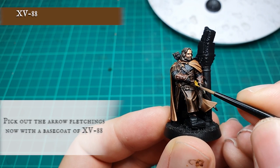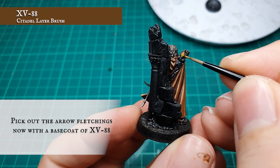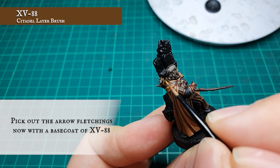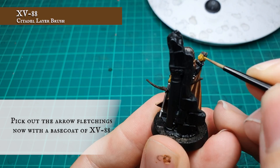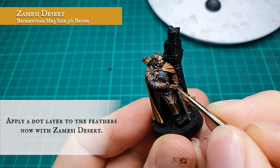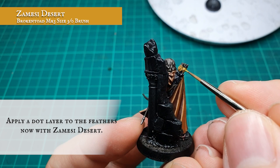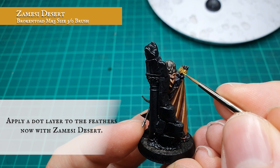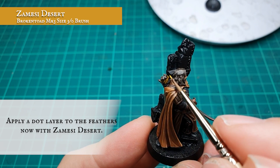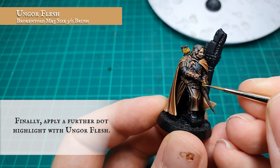The arrow fletchings were picked out using XV-88, layered up next using Zamesi Desert, and finally dot highlighted using Ungor Flesh.